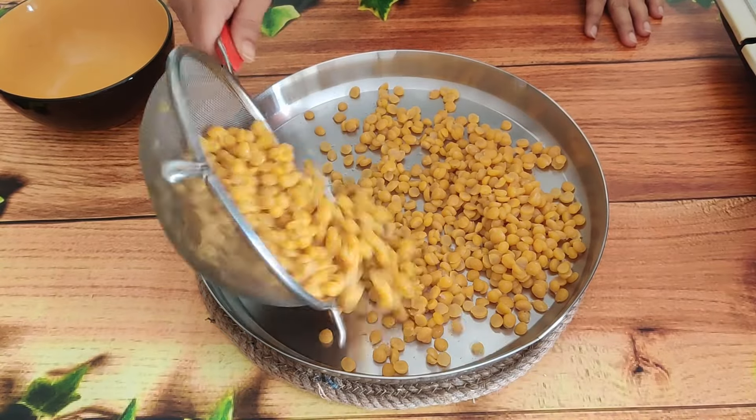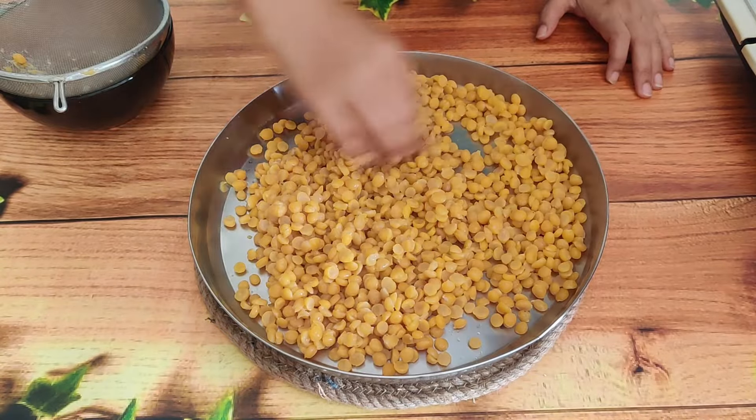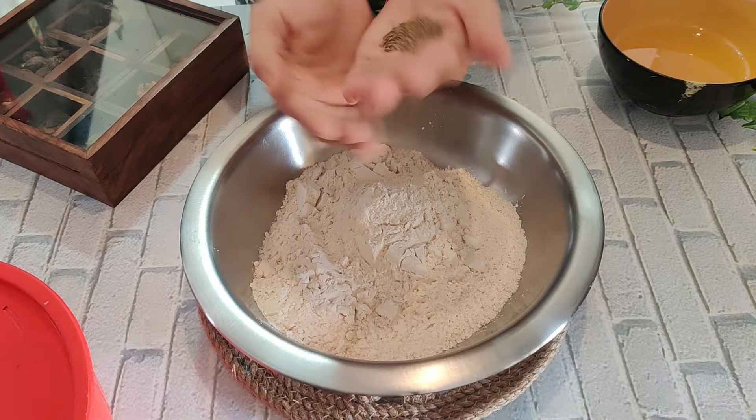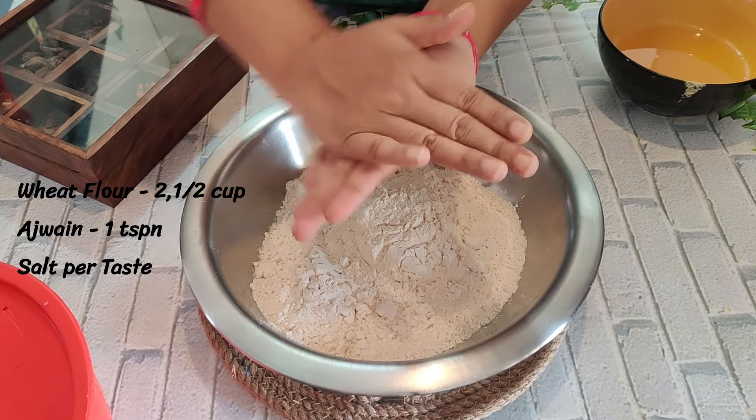We need to make sure the dal mixture is dry. When the dal is dry, we will prepare the stuffing. I have the cooked dal ready here.